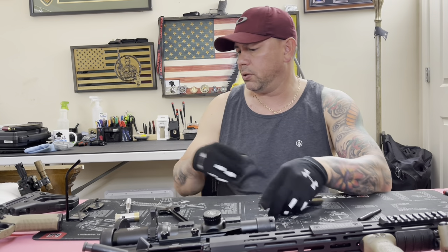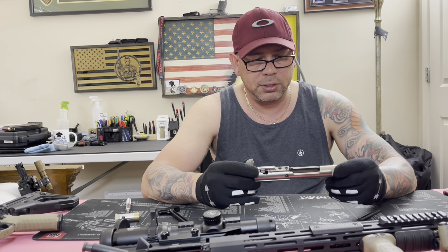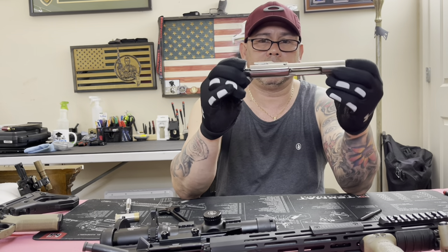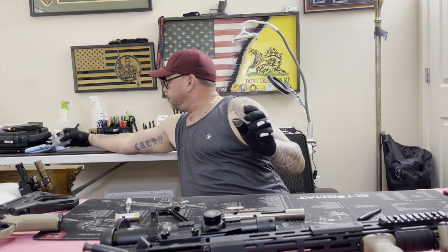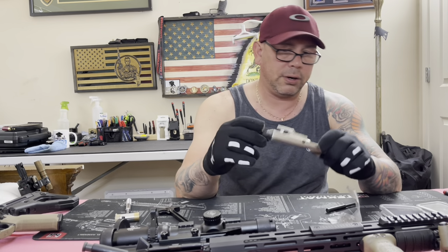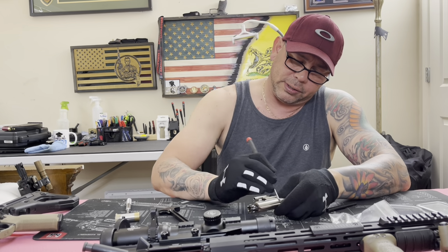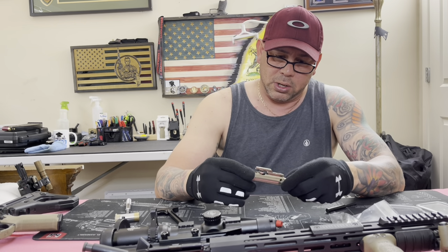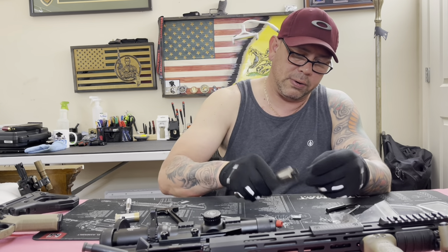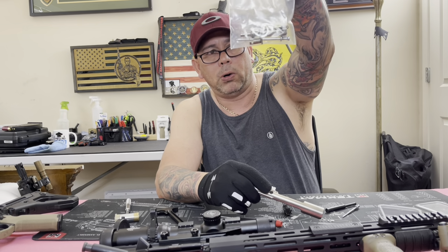Pretty much all you have to purchase is a new bolt. This was my 5.56/.223 bolt - I think it's a Fail Zero or something similar. It's a regular 5.56 Nico Boron bolt. I'm going to remove the bolt from the carrier - I'm not gonna insult your intelligence, but if you've done any cleanup on the firearm you know how to take the bolt apart. So I'll twist this, remove it - and that's it. I removed the firing pin and bolt from the bolt carrier.